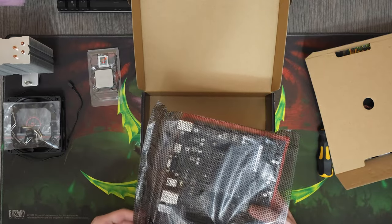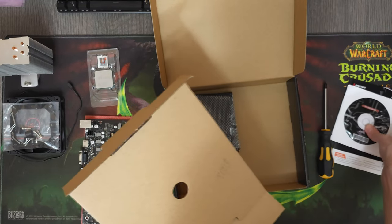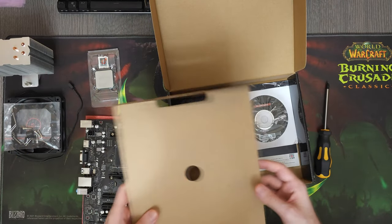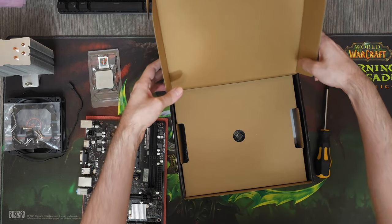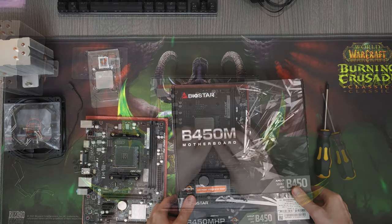Most people would go for the brands that are well known and popular on the market, but I really wanna show you guys that bottom-of-the-barrel hardware isn't always as bad as most people make it out to be. In fact, they are even a bit better than some of the more expensive ones. I'll show you guys the benchmarking results a bit later, but first let's finish building the computer.